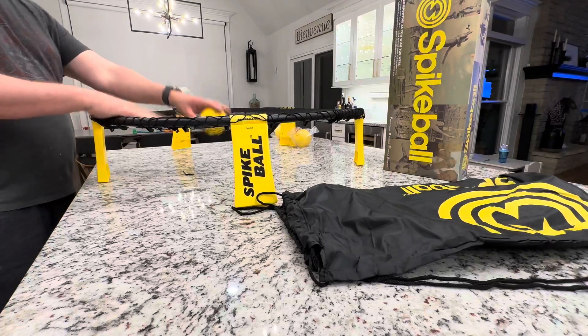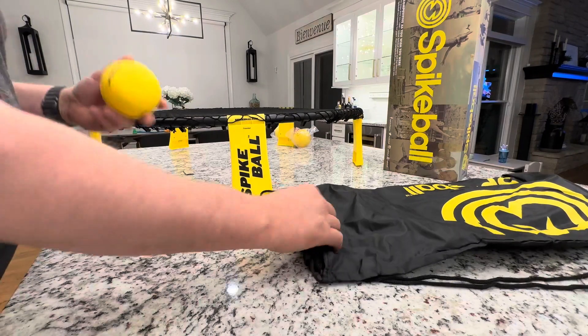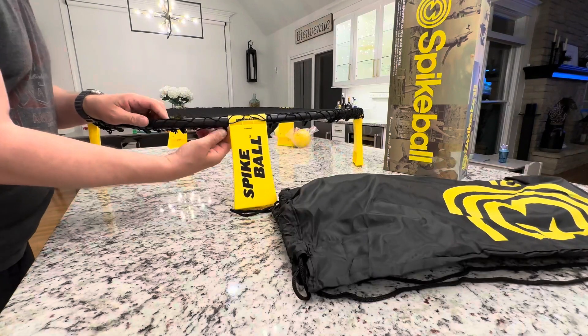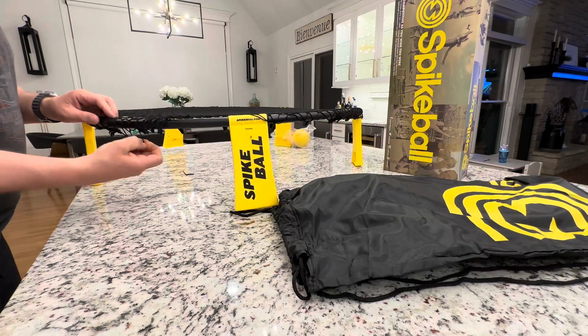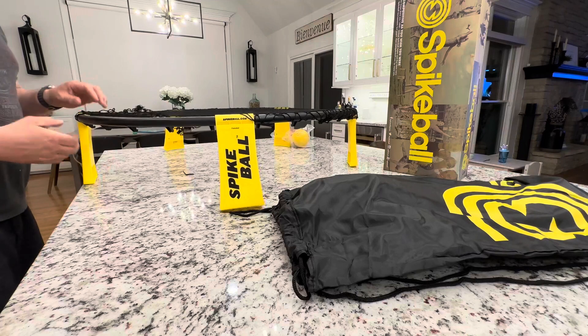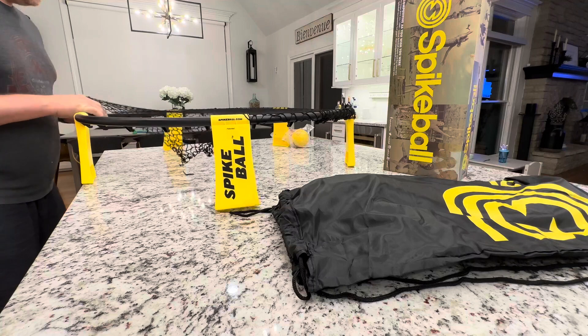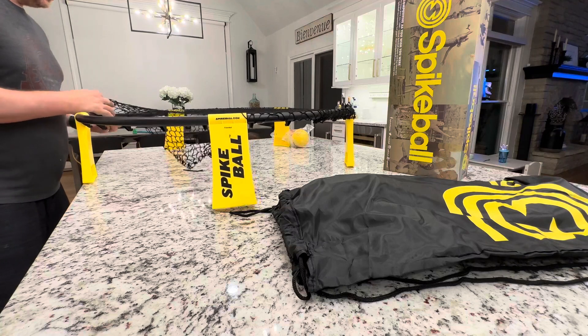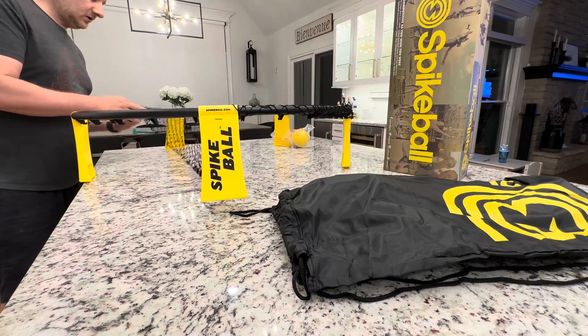Hey everyone, today I was going to show you how I put my Spikeball net back into the backpack when I'm done playing. Basically what you do is just unhook your net here, and it does take a minute to do. I'll try to do it quickly, but it is a little bit time-consuming. So once you're done playing, the kids are all worn out or your buddies have had too many beers,